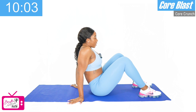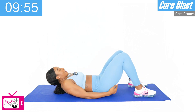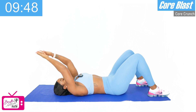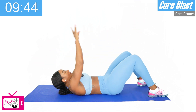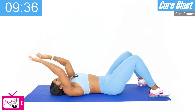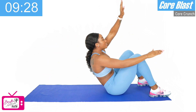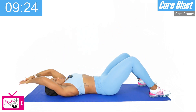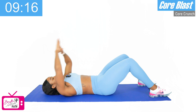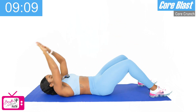Next movement is our superman crunch. For the superman crunch, we are flat on our back, knees up, feet flat. We're going to bring the right arm up and over the left knee. Come all the way up if you can — once you get the shoulders off the mat, that is perfectly fine. We get the core engaged. We're going to start with the right arm, five on each side, ten in total. Ready? One, two, three, four, five, six, seven — we've got three more — eight, nine, and ten. Good.